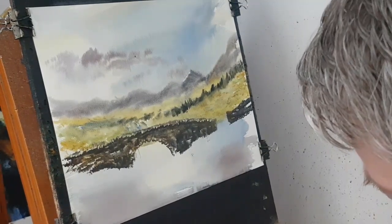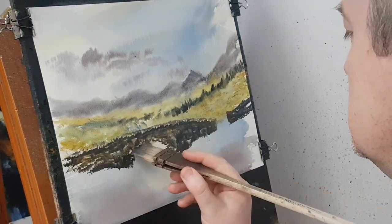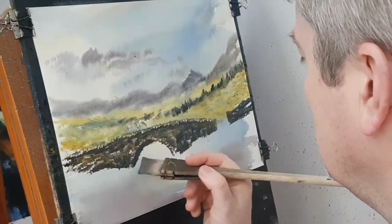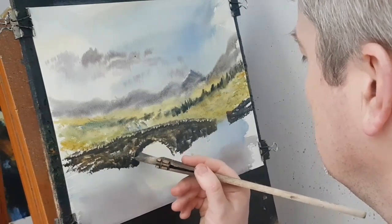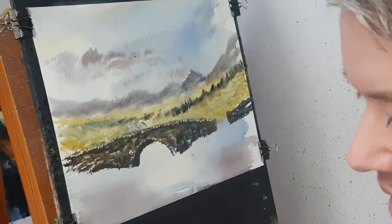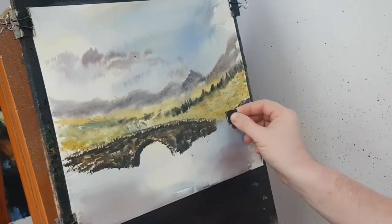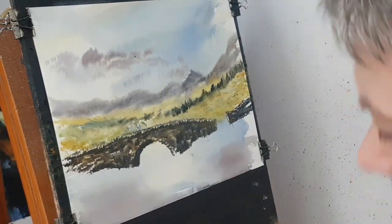Now underneath, because of the shadow — just needs a sort of darker bit there. See, that sort of makes it a bit more 3D looking. Just a little bit more. I want to stick a post or something in there.